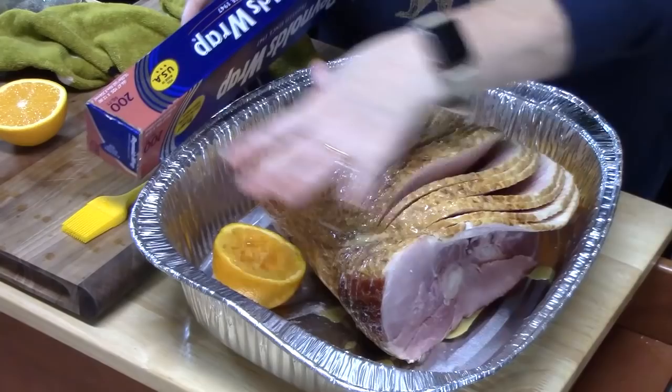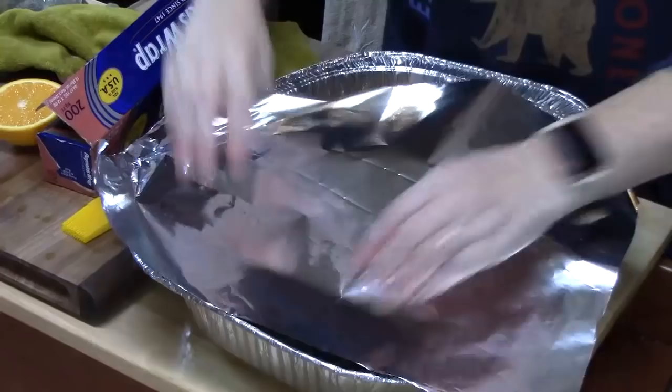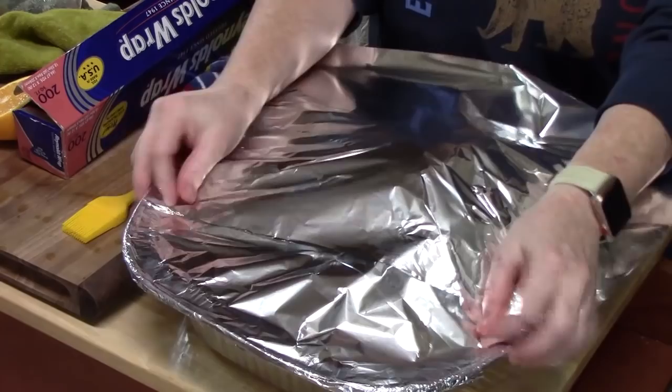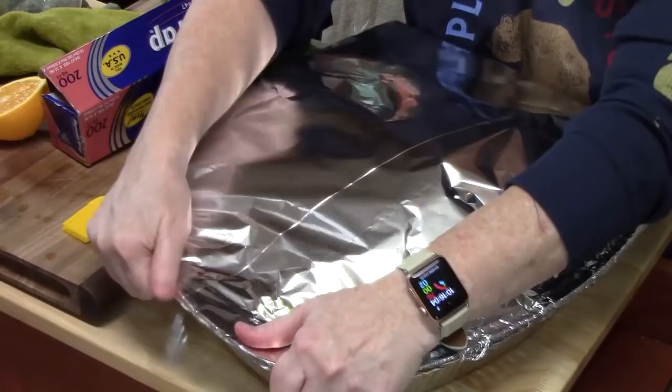We're going to take some foil and cover this very tightly. I've got my oven preheating at 425 degrees. We're going to bake this in the oven for about 12 to 15 minutes per pound. Since this is a 9½ pound ham, it's going to be about 1 hour 45 minutes to 2 hours. You really want to make sure that it is heated through all the way to the bone.